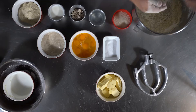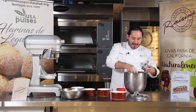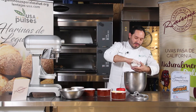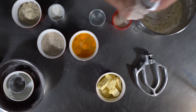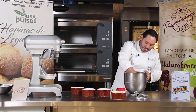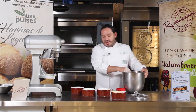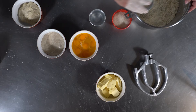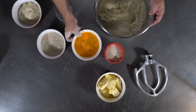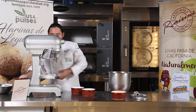La harina de lenteja es muy particular, porque inmediatamente cuando nos llega el polvo a la nariz, refleja que es lenteja. Agregamos levadura, agregamos la sal. Una vez que ya tenemos todos nuestros ingredientes secos en la masa, lo que vamos a hacer es empezar a agregar los líquidos: tenemos leche, agua, huevo y nuestra masa fermentada.